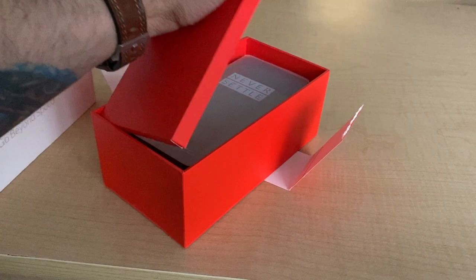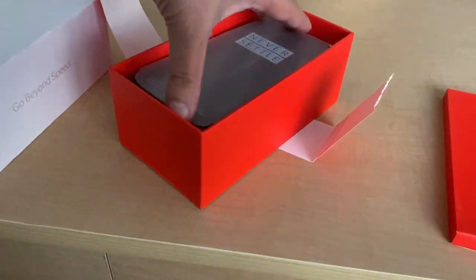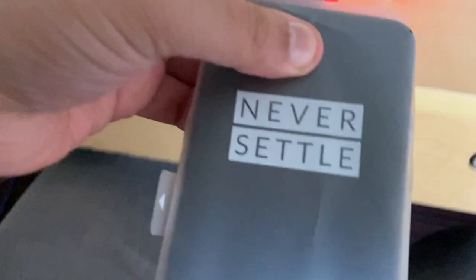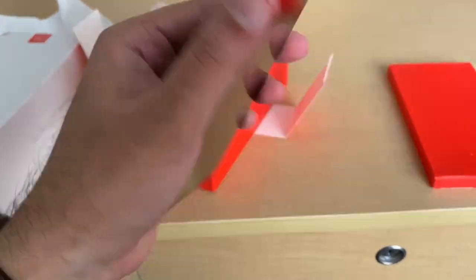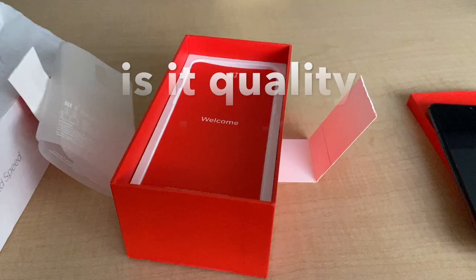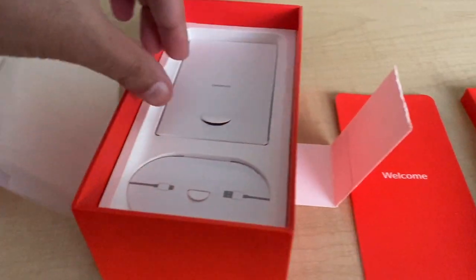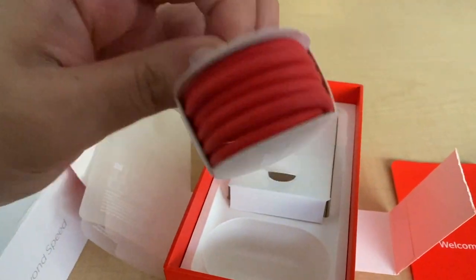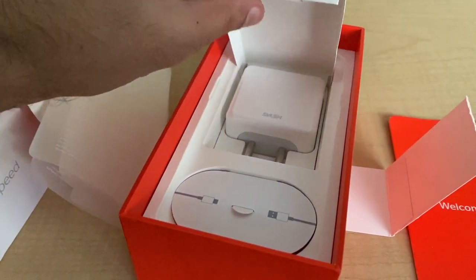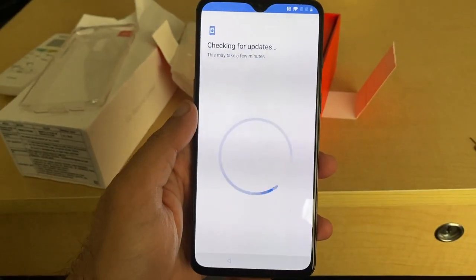First you have the user manual — a nice thick user manual — and then you have the phone itself facing up. There's a bit of dirt on it and it wasn't very snugly put in. What else do we have in the box? We have another manual or invitation letter, the charger which is a Dash Charger that charges really fast, and you have the beautiful red USB cable.